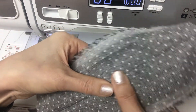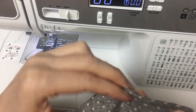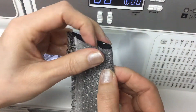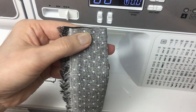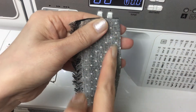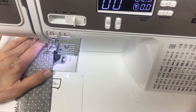Turn and fold with hand pressing, right sides together. Sew again to wrap the first seam with a quarter inch seam allowance.